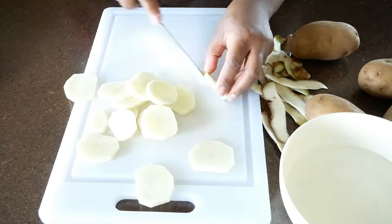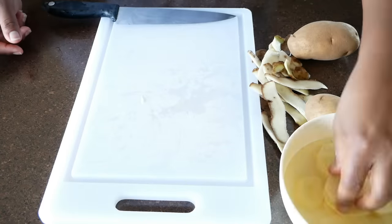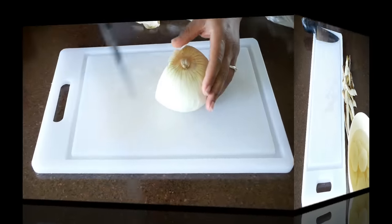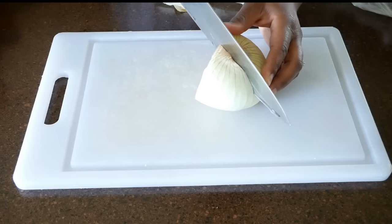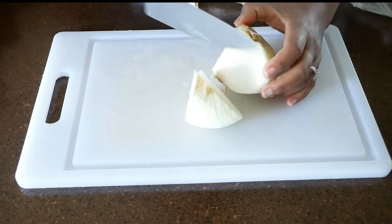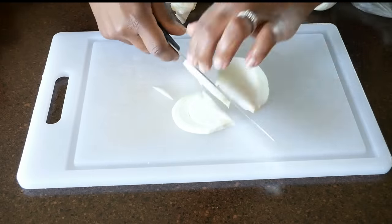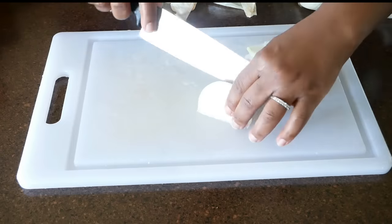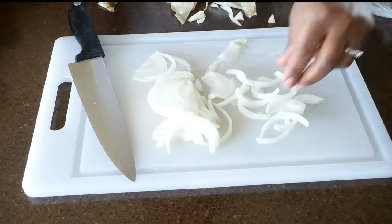Finish slicing your potato, place it into the water, and I'm going to finish up with the remaining four potatoes. Now I'm going to take this onion and cut about a quarter chunk, turn it sideways, and cut down into the onion making half-moon slices. When you slice your onion, make sure you take the time to pull the pieces apart.